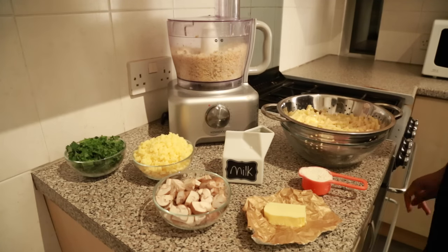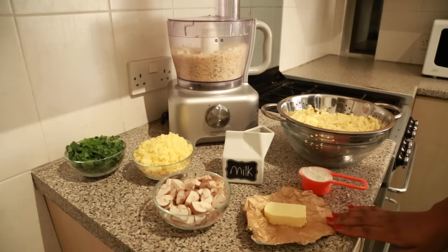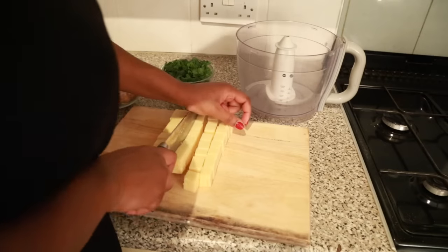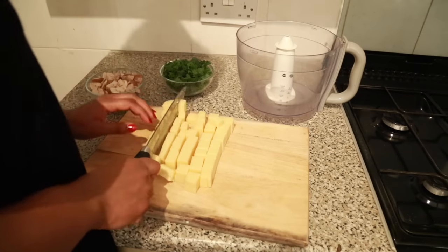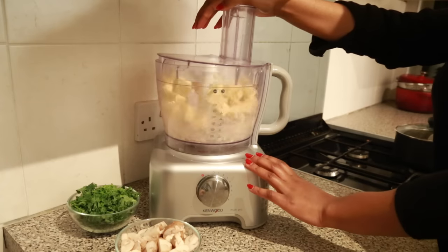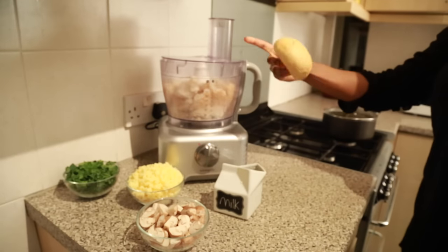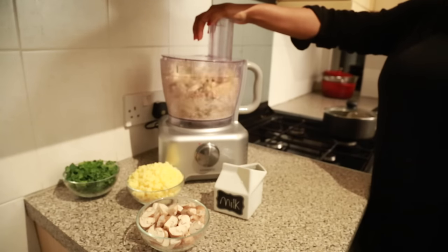I have my ingredients here: some breadcrumbs which I've blitzed, some cooked macaroni, flour, butter, a mixture of mushrooms, cheddar cheese — light and vintage — some kale, and of course some milk. I'm actually using the Tickler cheese by Costello; they have really good cheese. I'm chopping it up and blitzing it in my food processor, which saves so much time compared to grating. I'm also doing the same with some bread — bread adds a very nice texture to the mac and cheese, which you saw sprinkled on top.